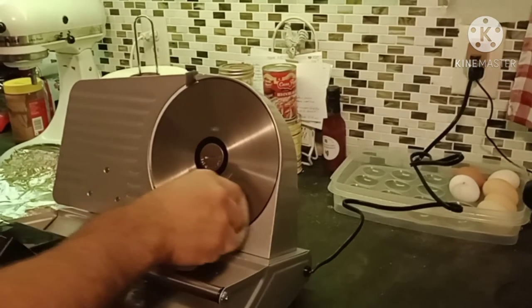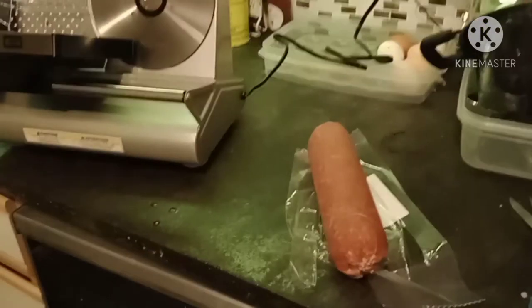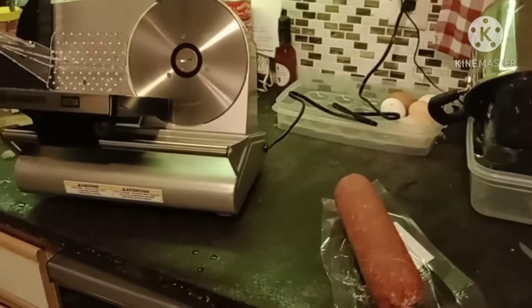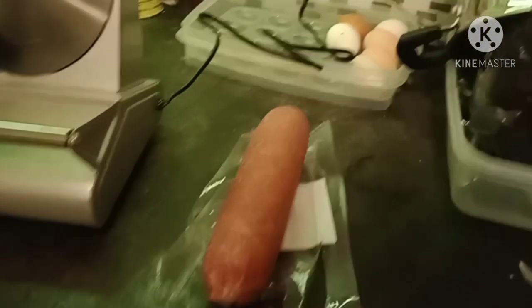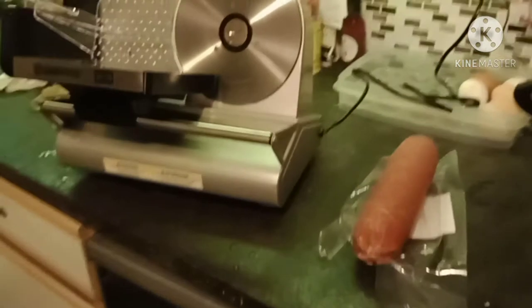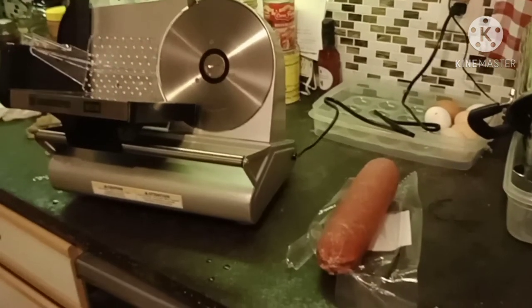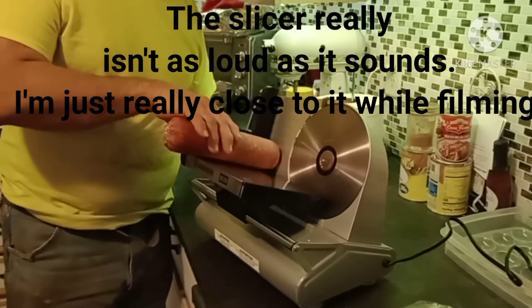Right now we're just cleaning it really good before we use it for the first time. The first thing we are going to try slicing on the Gamekeeper Meat Slicer is going to be this beef stick that Mark got from work, and we will try it and see how it goes.